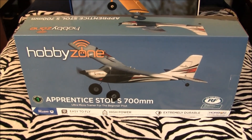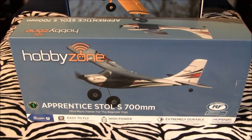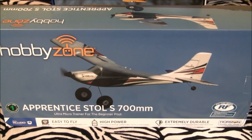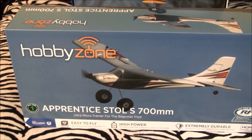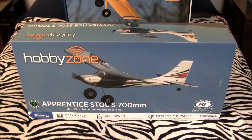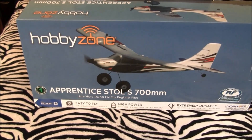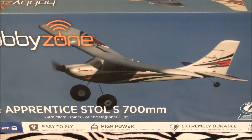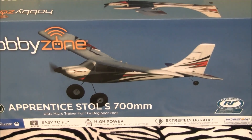This is the Apprentice Stoll S, the latest in a long line of Apprentice models. The Apprentice came out — gosh, has it been about 10 years or so? It's a 1.5-meter aircraft that flies on 3 cells. Then they released the Apprentice S around 2014–2015, a 1300mm plane that flew on 3S. I guess that's why they're calling this the Stoll S — because there was already an Apprentice S.